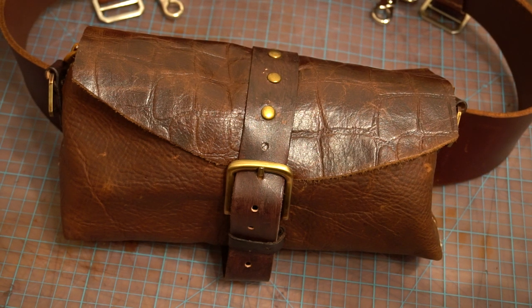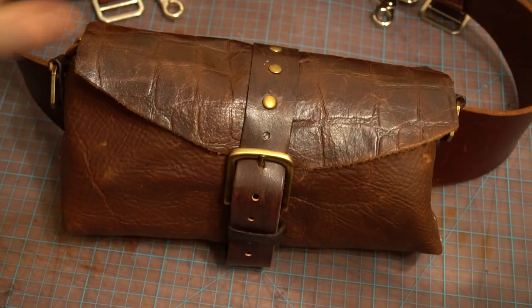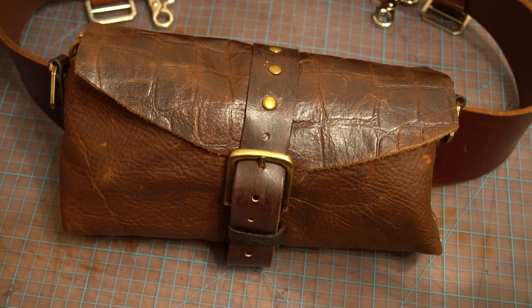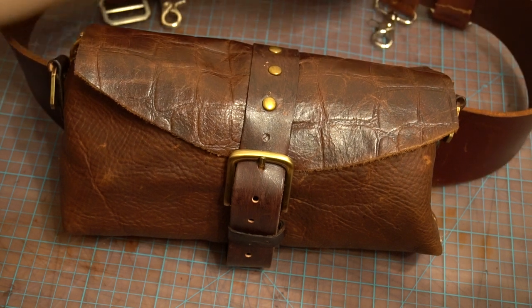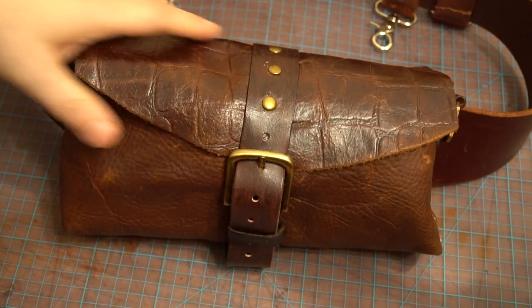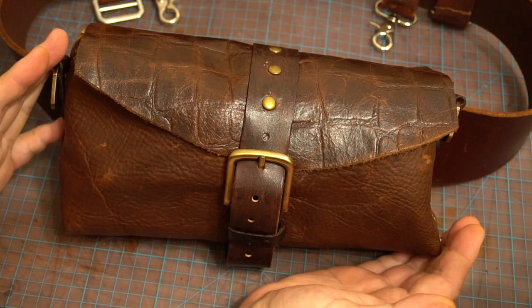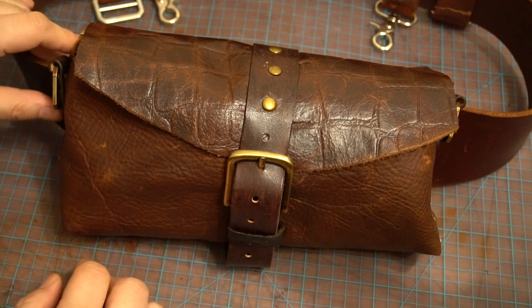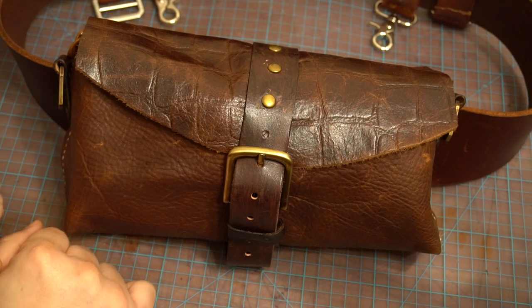Hi everybody, this is Fari Survival. I'm proud to show you my latest creation. Last week I showed you how I stained and built these harnesses for my equipment belt, and I mentioned that I was going to build a long bag to carry in the back of my belt for survival items. So I spent a few hours over the weekend and I made this.